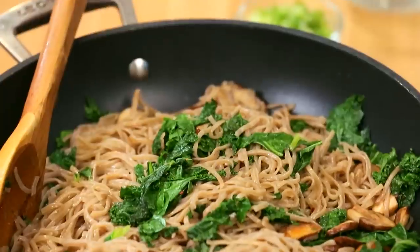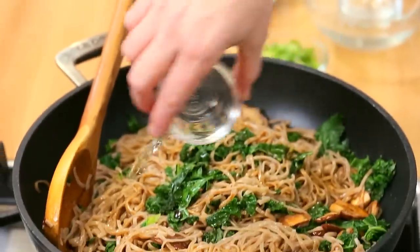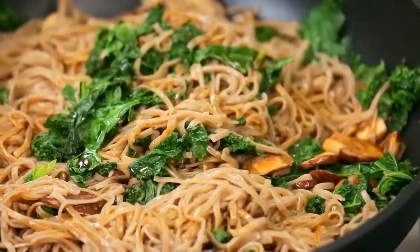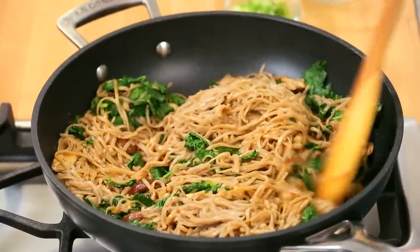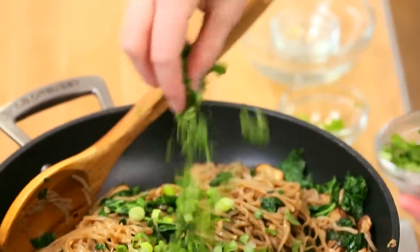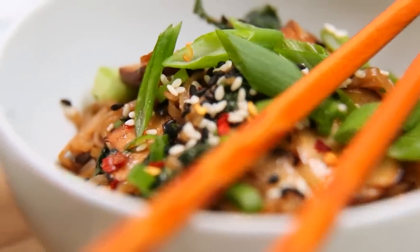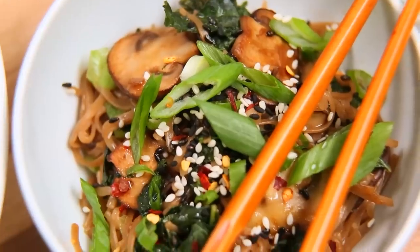Then we will hit this with a little soy sauce for that lovely umami flavor, some rice vinegar which adds a good amount of tanginess, and some agave syrup which adds just a hint of sweetness — really good balance in this dish. Once we have stirred this all together, we can turn off our heat, stir in our green onions and some freshly chopped coriander. And then this baby is ready to serve. I like enjoying it with some sesame seeds sprinkled on top, a little bit more green onion, and some fresh coriander for good measure.